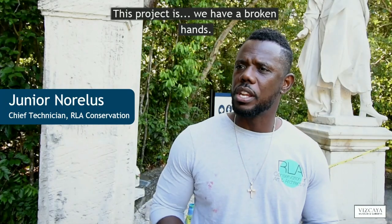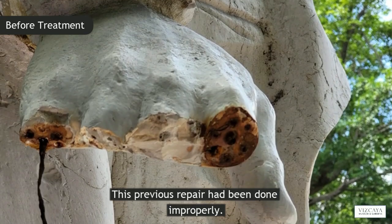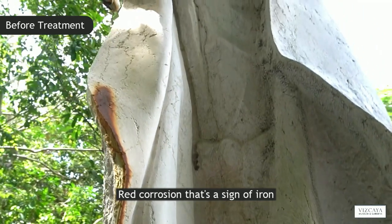This project is, we have broken hands. This previous repair has been done improperly. From what I can see, it was iron wire. Red corrosion — that's a sign of iron.